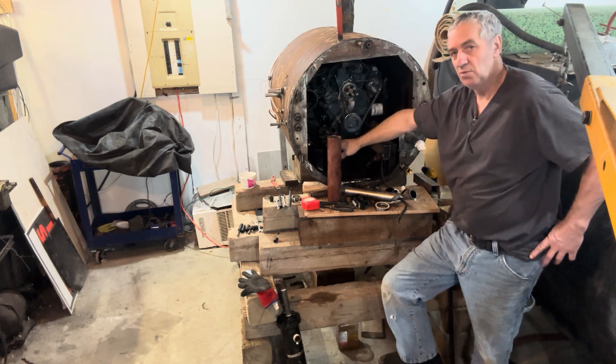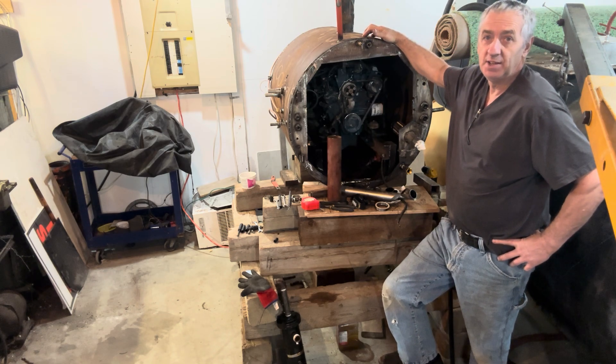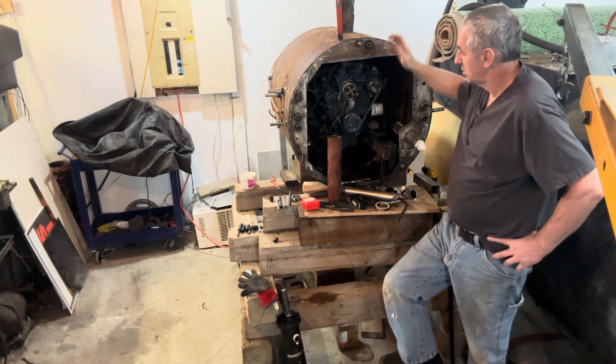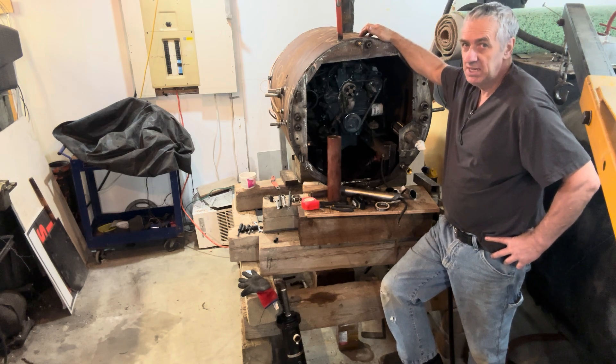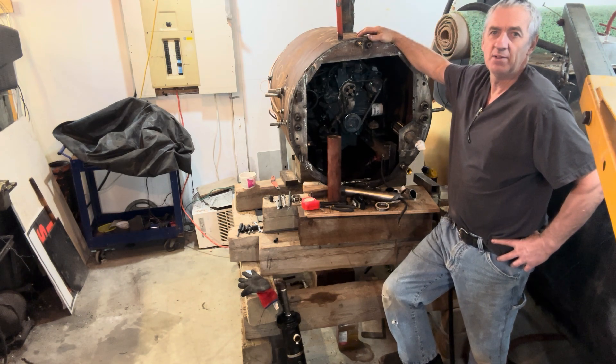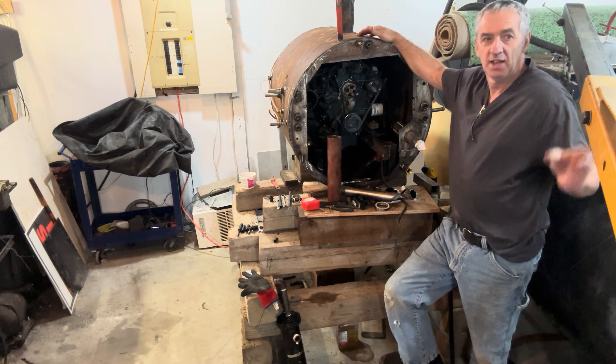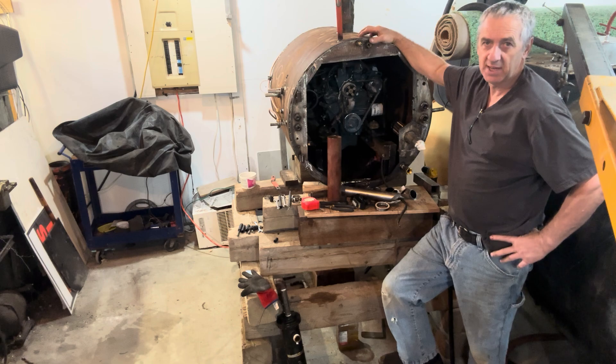The engine bolted in no problem — I just had to move one of the rails here for mounting. I just drilled and threaded and it bolts down on its rubber mounts, piece of cake. The engine is only 150 pounds, so it's really easy to manhandle — I've got my engine hoist here to just pick it up and move it.